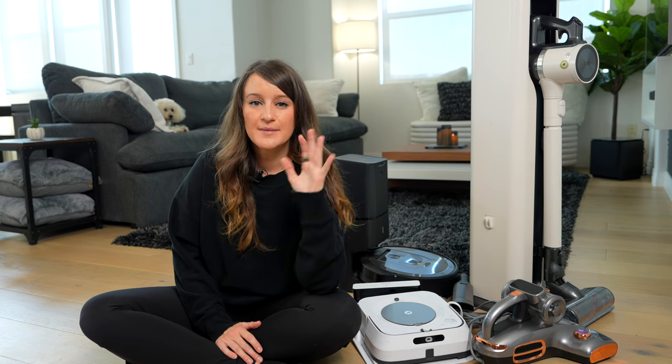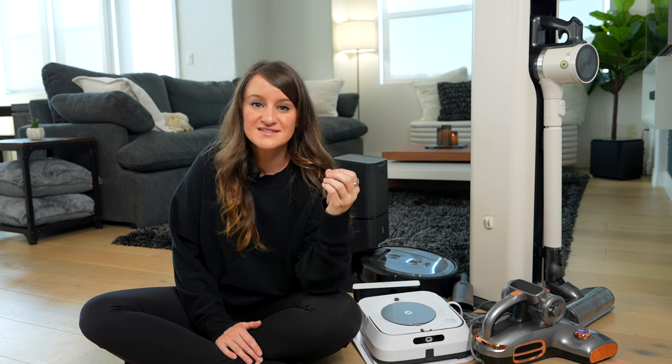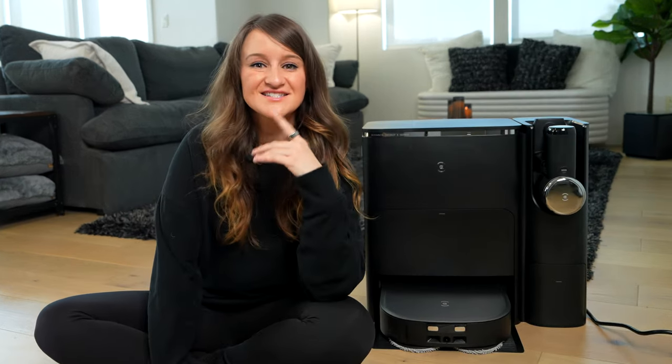I feel like growing up, nobody really prepared you for how much time and energy you were going to spend keeping your home clean. I have a lot of products that I've been using over the years to keep my home clean. And I thought to myself, wouldn't it be cool if you had one thing that could vacuum and mop and meet all of your needs instead of having all of these? Well, would you look at that? It does exist.